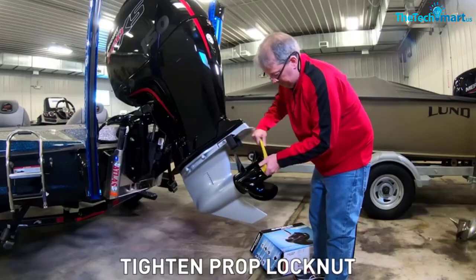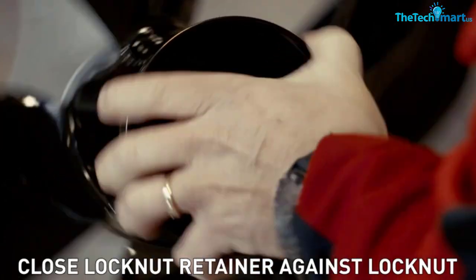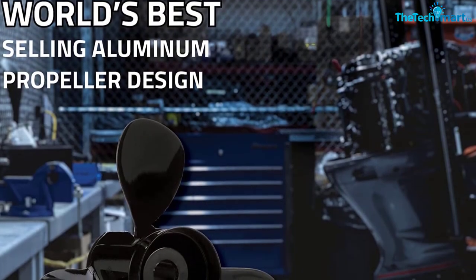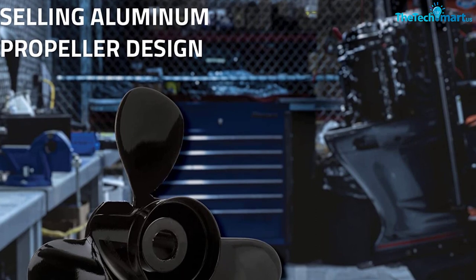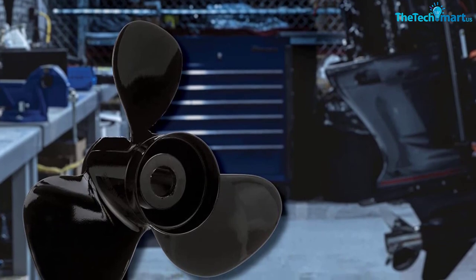Once installed, expect to see a big improvement in planing. This model also offers a solid hole shot — that refers to your boat's ability to accelerate from a standstill or just low speed. If you hate slow acceleration, a good hole shot is important. As a lightweight aluminum three-blade prop, you get good fuel efficiency as well. Overall, speed and performance is top-notch.